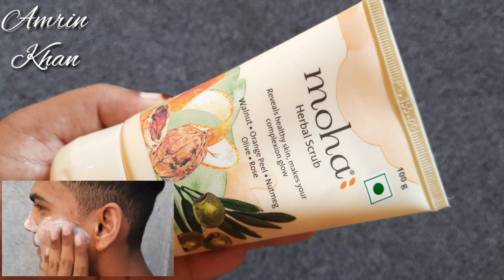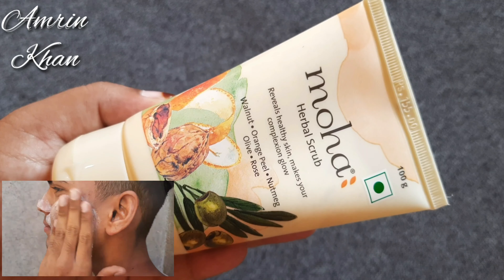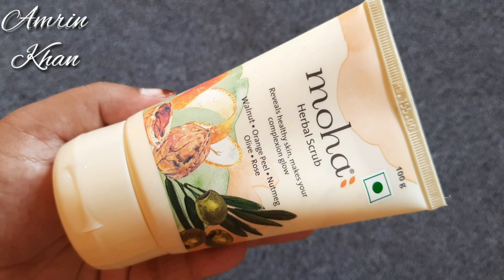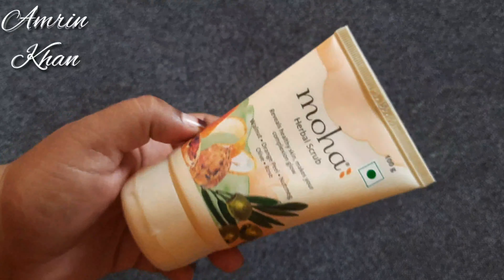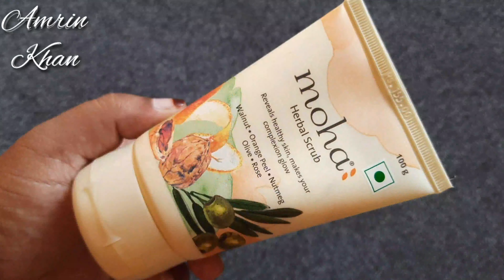Now, how to use it? You have to take a small amount in your hands and massage your face in a circular motion for 2 to 3 minutes, then wash it off. You will get very good results and your skin will be clear.